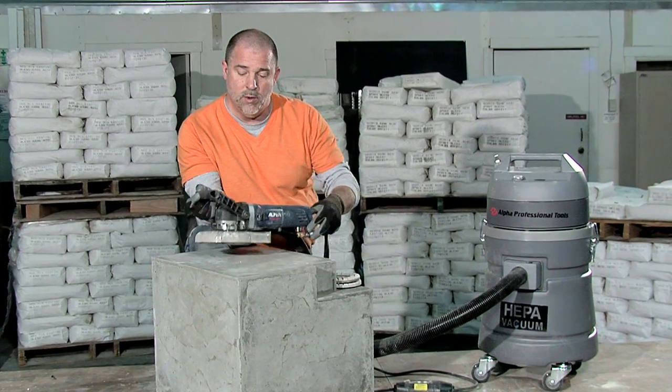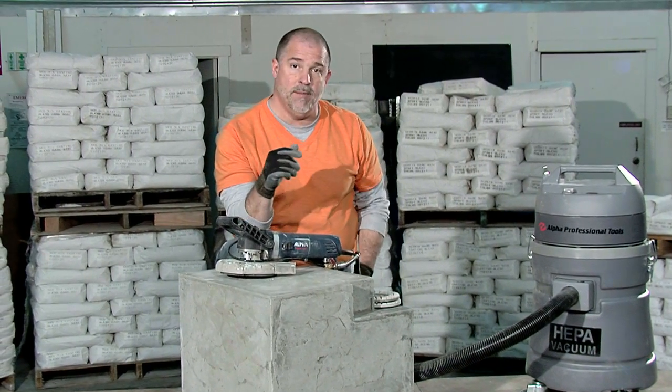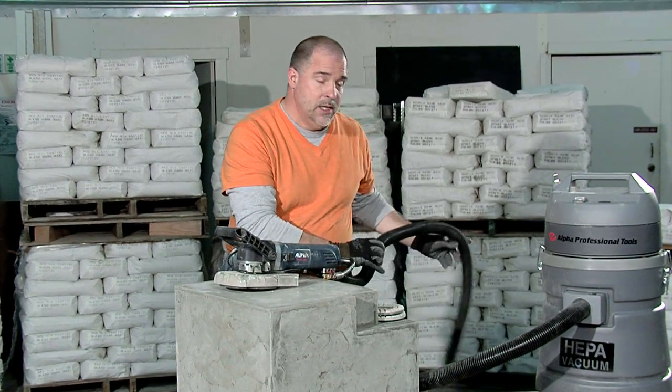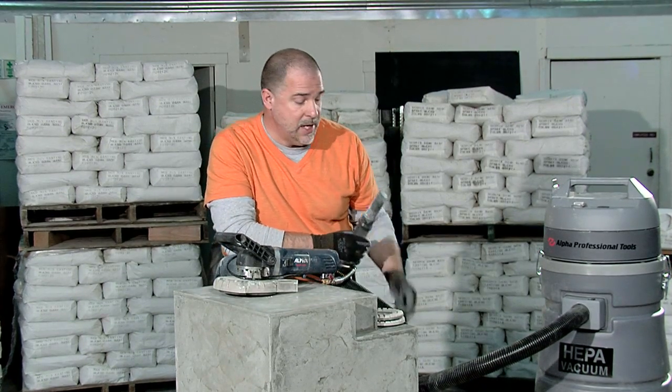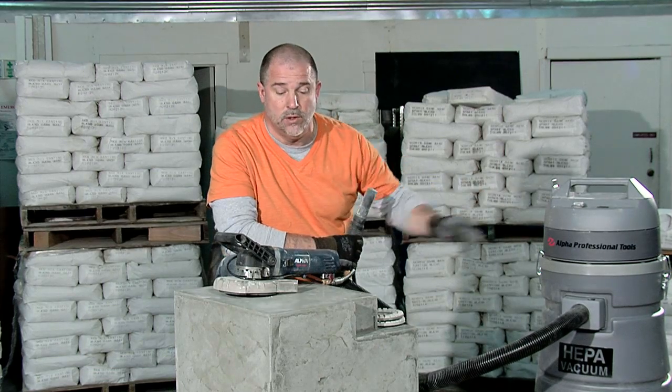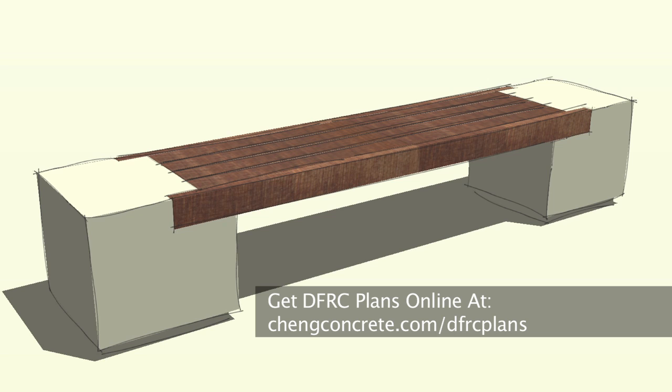When you're working with a dry polishing system like this, you're going to want to make sure that you have it hooked up to a HEPA vacuum. In this case, we've got Alpha's HEPA Vac, which is a great tool to use in conjunction with the WDP 120. You can find more information and instructional drawings for this rumba bench online. I'm Mike Heidebrink with Chang Concrete. Thanks for watching.